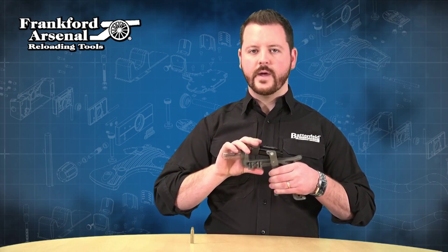As you can see, this is a very efficient way to deprime your brass, and you can take it with you anywhere.